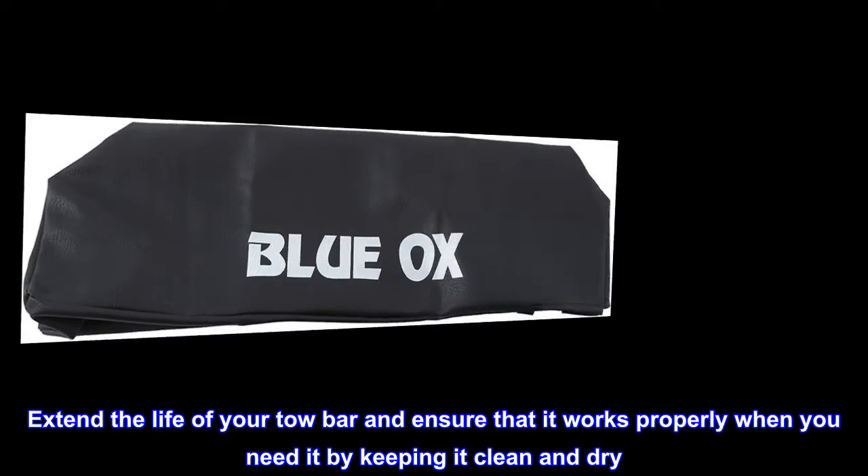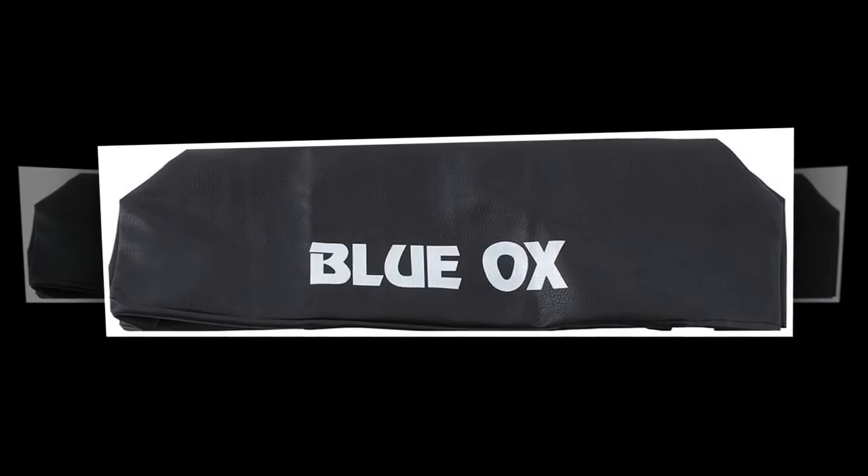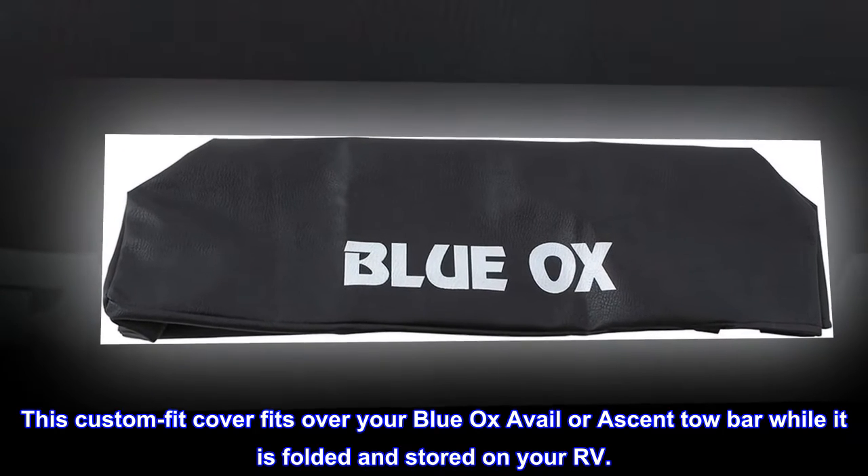Extend the life of your tow bar and ensure that it works properly when you need it by keeping it clean and dry. This custom fit cover fits over your Blue Ox Avail or Ascent tow bar while it is bolted and stored on your RV.